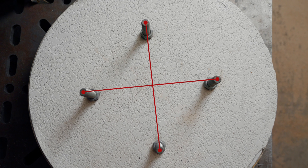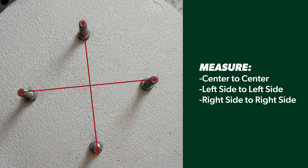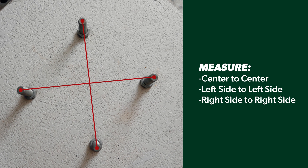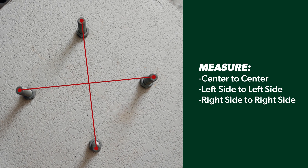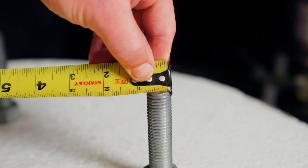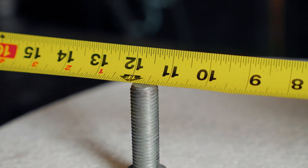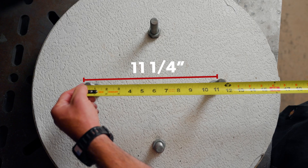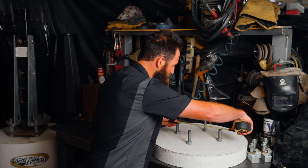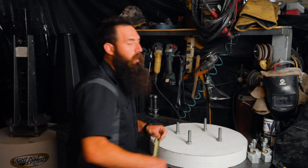It's important to measure center of one bolt to center of the next, or left side of one bolt to left side of the next, or right side of one bolt to right side of the next. So in this demonstration, we'll measure from the left side of the far bolt to the left side of the close bolt, and that is 11 and one quarter inches. Confirming the opposite direction: 11 and one quarter inches.